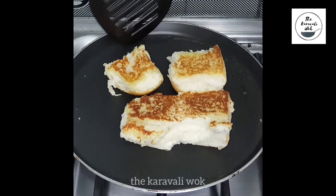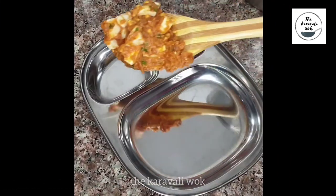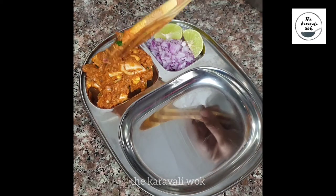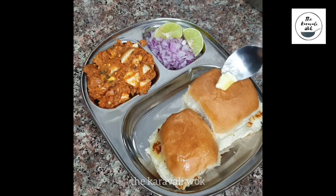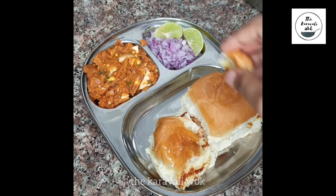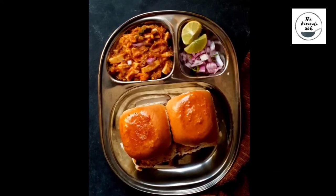You needn't roast the other side too much. Now the pav is also ready and it's time to serve. Plate the egg masala on one side, followed by the hot pav. Smear some butter over the hot pav and serve it with some chopped onions and two lemon slices. Your tasty and yummy egg masala pav is ready to be served!